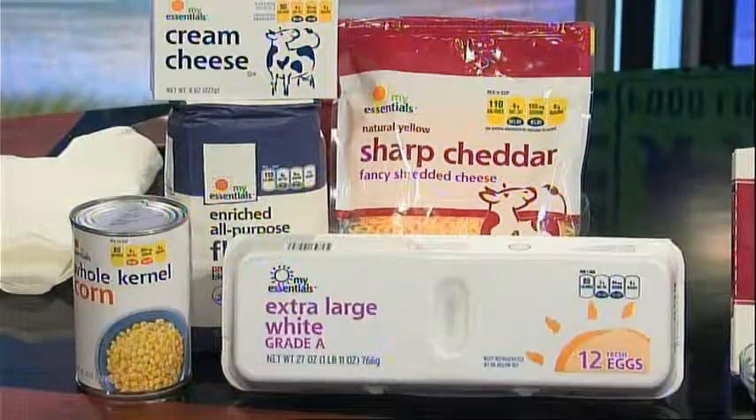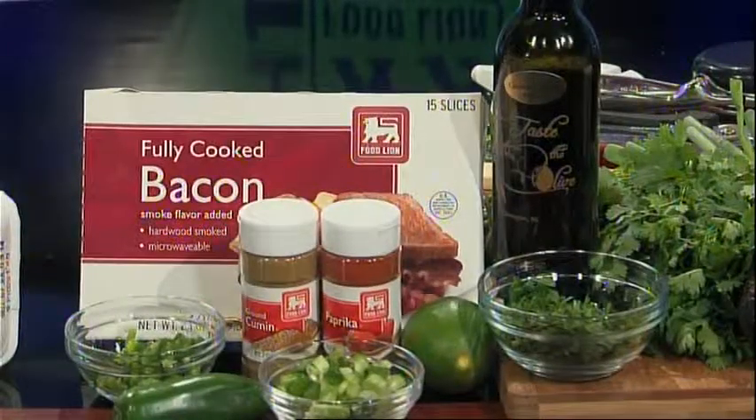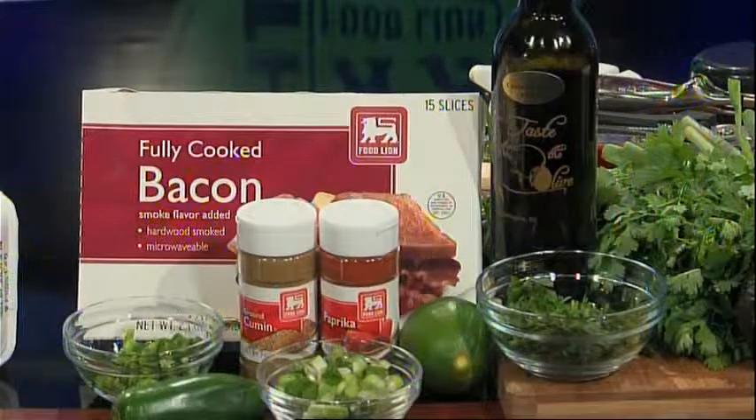Today's ingredients are one can of My Essentials corn, eggs, shredded cheddar cheese, all-purpose flour, and cream cheese, Food Lion cooked bacon, ground cumin, and paprika, along with Tasty Olives Chipotle Extra Virgin Olive Oil, chopped jalapenos, cilantro, green onions, and one fresh lime.